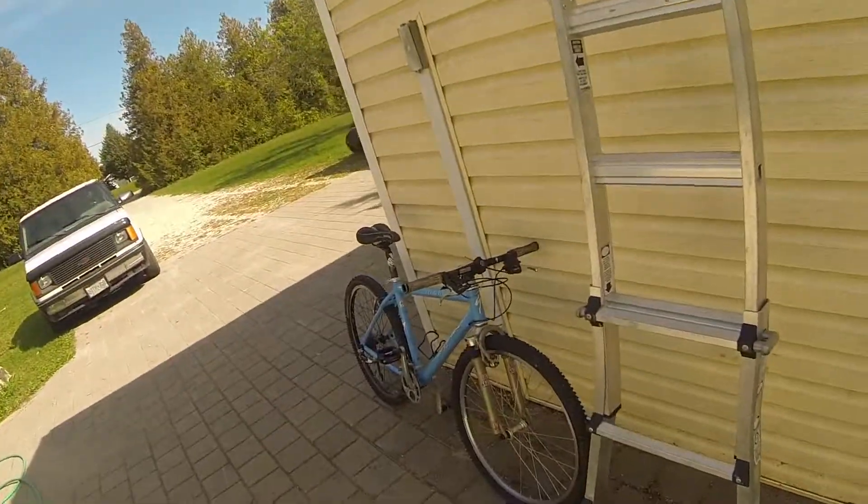Hi guys, today we're going to be taking a look at another bike. It's mine. I paid next to nothing for it, and it is one of the nicest bikes I've ever owned. Here it is.